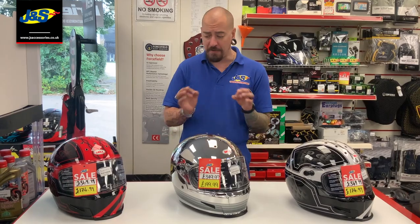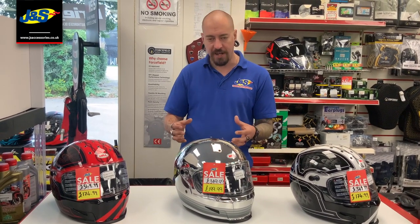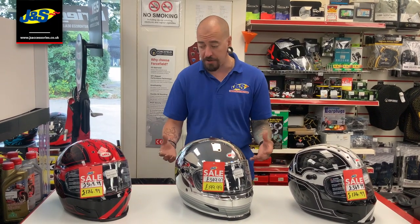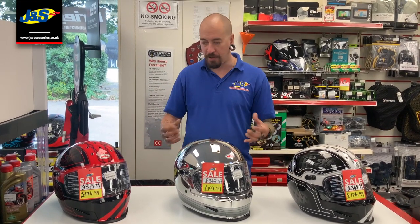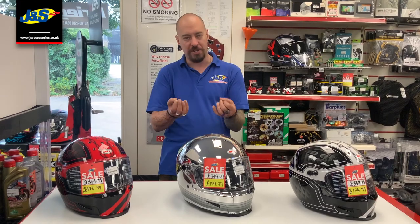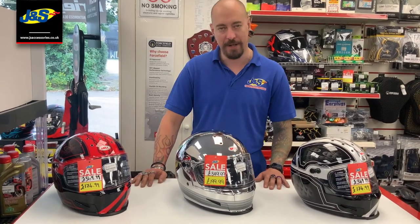The fit on them is beautiful. It's very in line with the size that you would normally be. Myself, I'm a large and I've had one on and it's comfortable. Really nice lining, big aperture, Double D fastening. Absolutely cracking helmet. So for a retro setup, especially if you want something which is nice and aggressive, you can't go wrong with these. Come down and check them out for yourself — the Bell Eliminator.